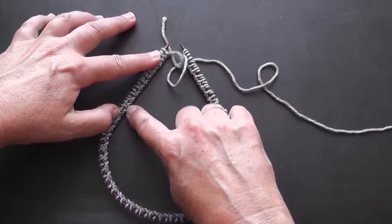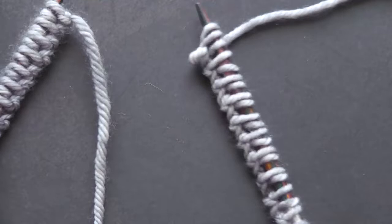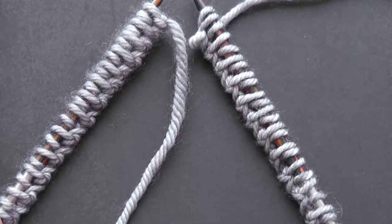Let's zoom in a little bit closer for the next part where we're joining the round. I have got my stitches with the cast on edges here on the inside, and that's true all the way around — and that's what we want to maintain.